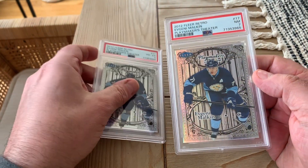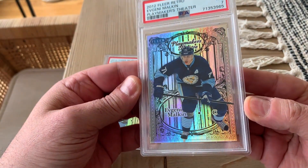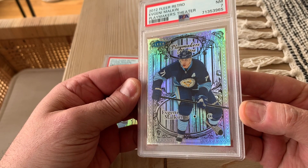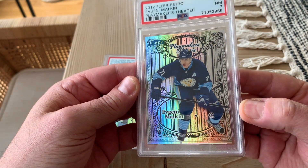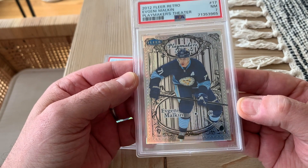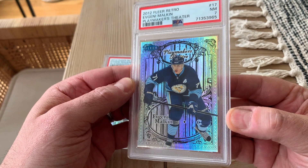There are definitely flaws, so let's take a closer look. We'll start with the seven. Going left to right, top to bottom, centering looks really good, but there are definitely some issues on the corners and the edges.